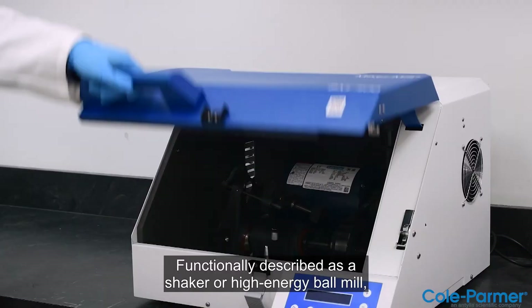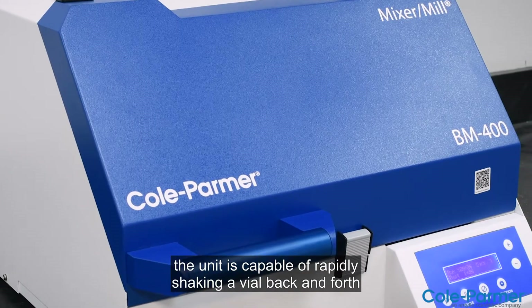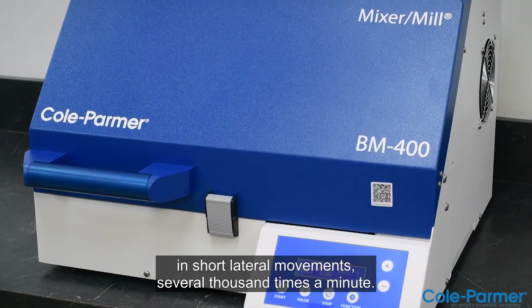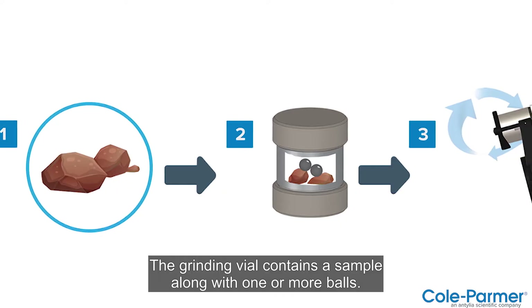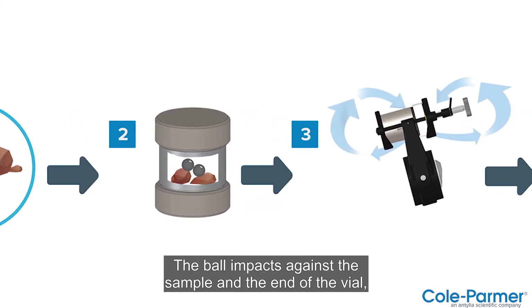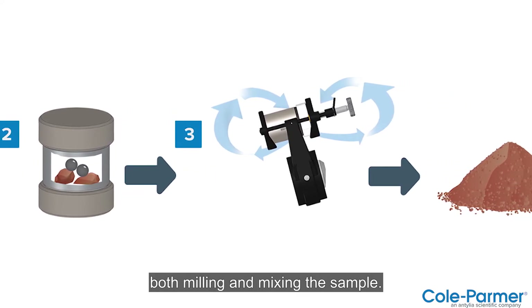Functionally described as a shaker or high-energy ball mill, the unit is capable of rapidly shaking a vial back and forth in short lateral movements several thousand times a minute. The grinding vial contains a sample along with one or more balls. The ball impacts against the sample and the end of the vial, both milling and mixing the sample.